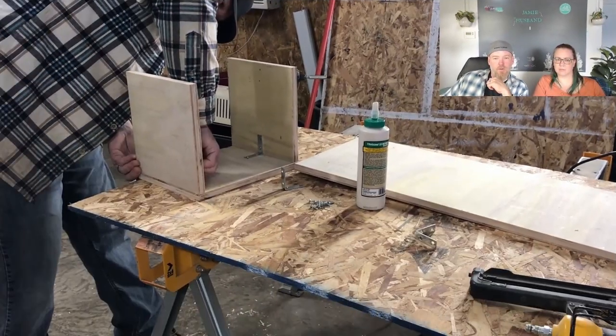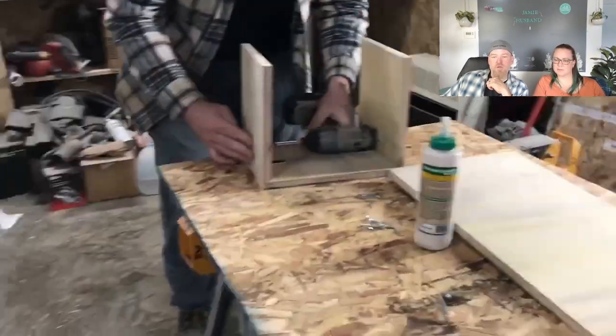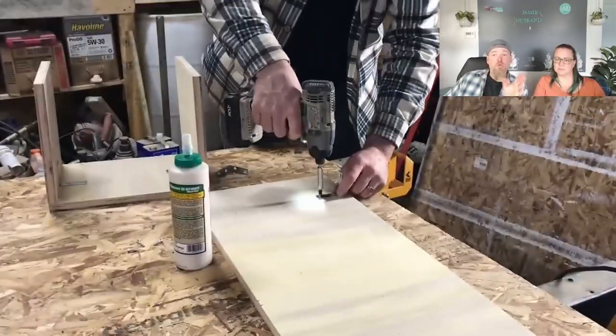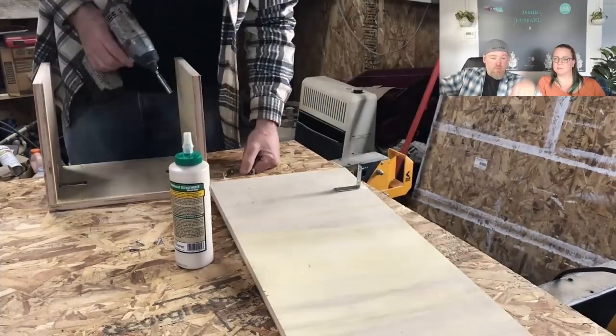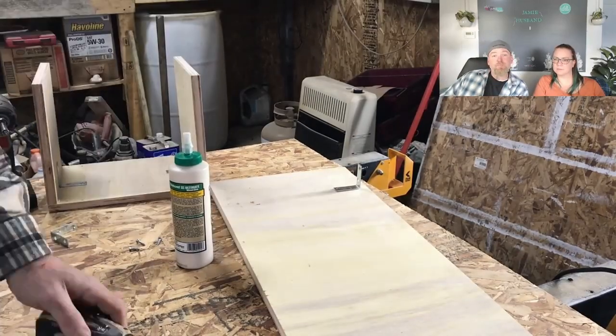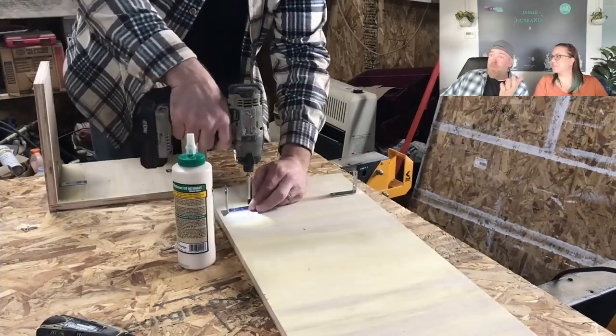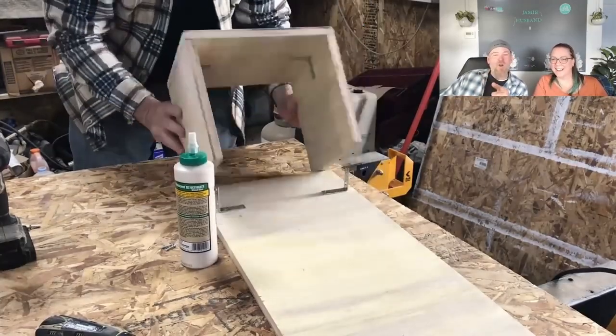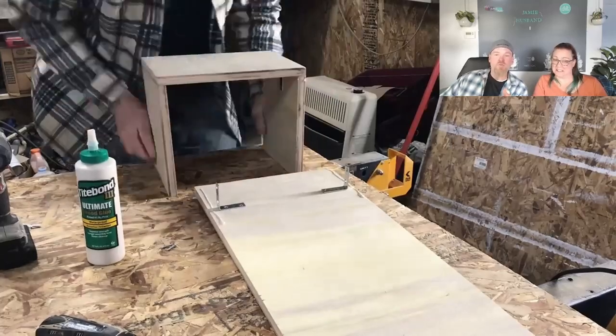Plywood is great for the exterior - just use exterior paint and get everything sealed up. It's just extra expensive if you're not going to sell off the extras. Here we're assembling the boxes. It's easier to build the U-shape on the exterior first, then put your brackets on your main board and slide it over top to get everything to line up.